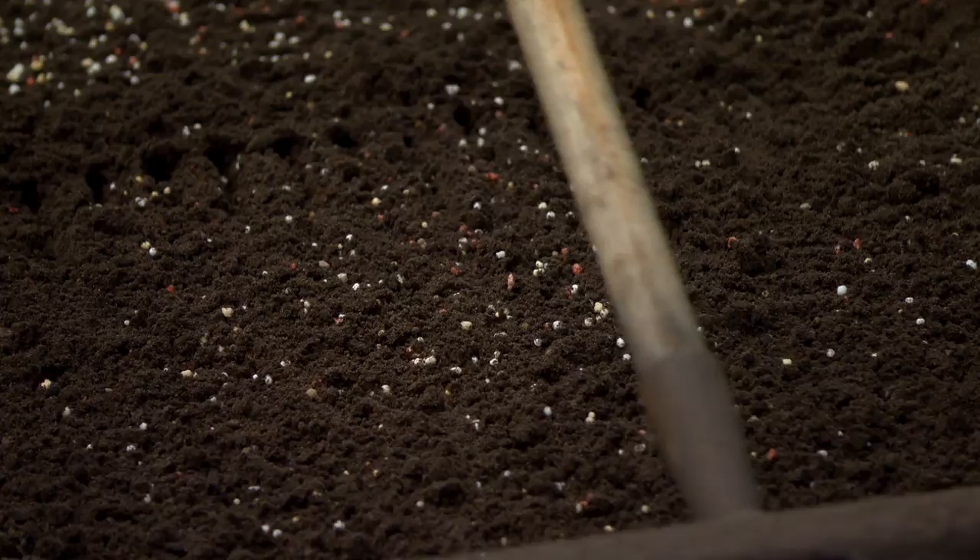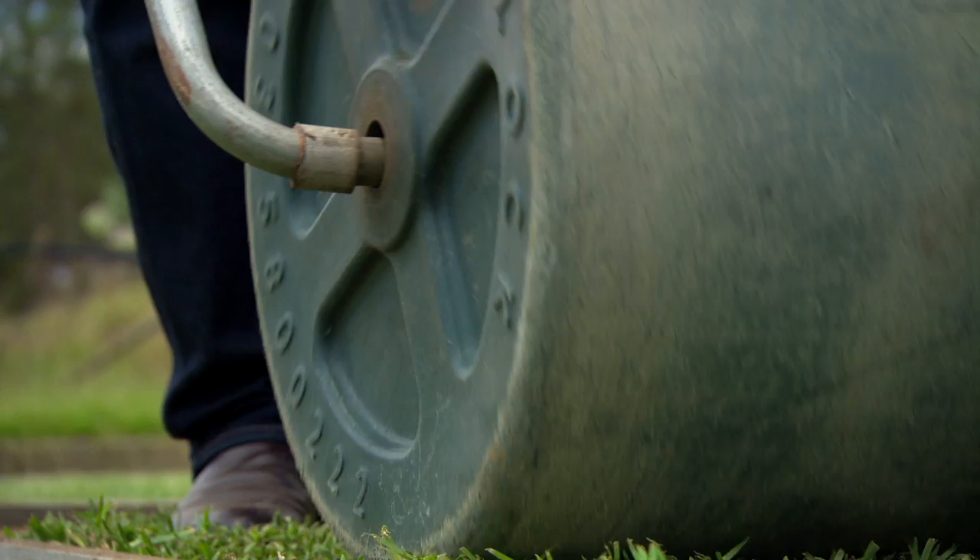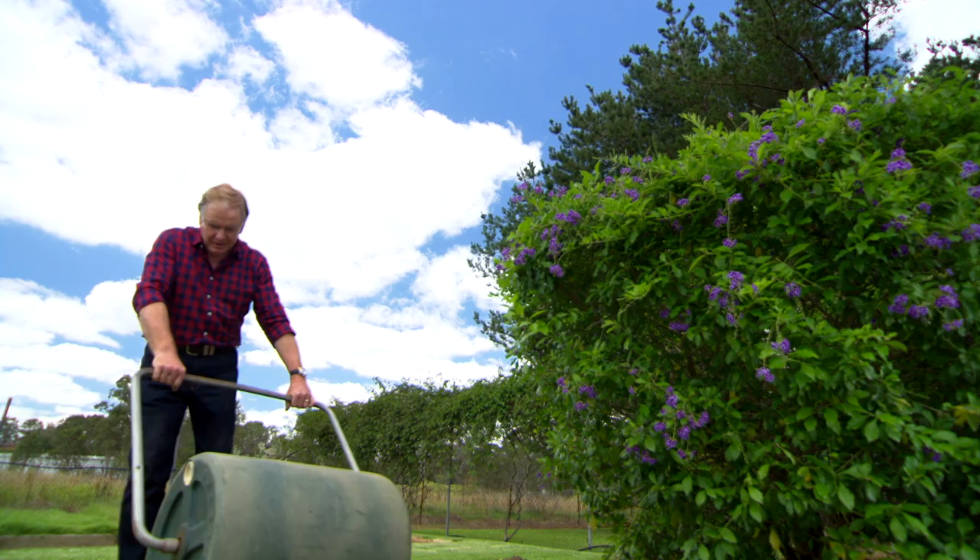Now you're ready for the fun part — laying your King's Pride Buffalo. Roll it out and make sure that it's nice and level and evened up, and bring it in contact with the turf underlay. To do that, just use a simple roller. You won't use this very often so it's worth hiring one for the afternoon. Just roll over the top and that brings the roots in contact with the soil. Now you're in business.